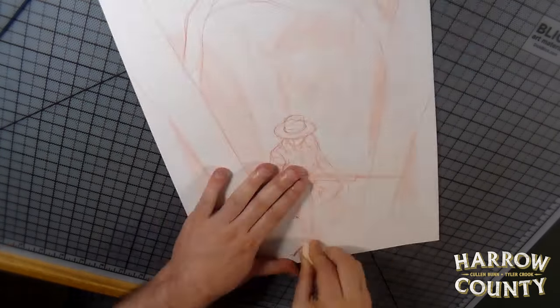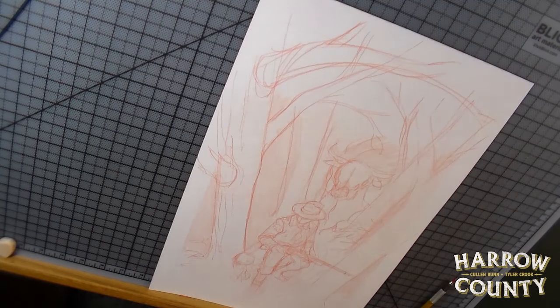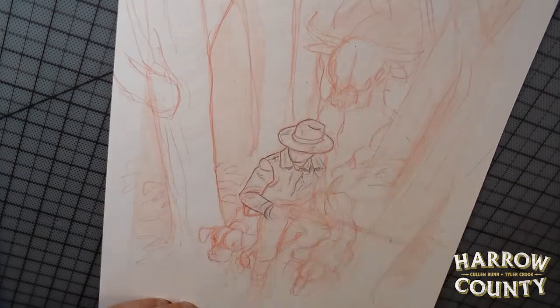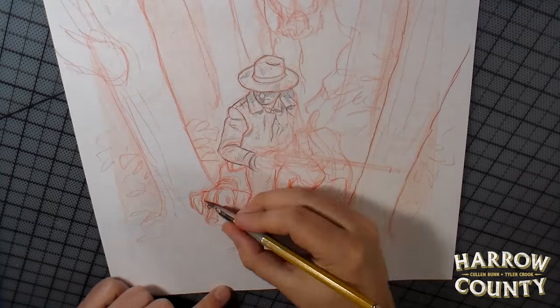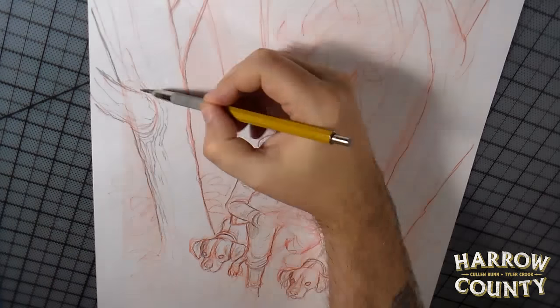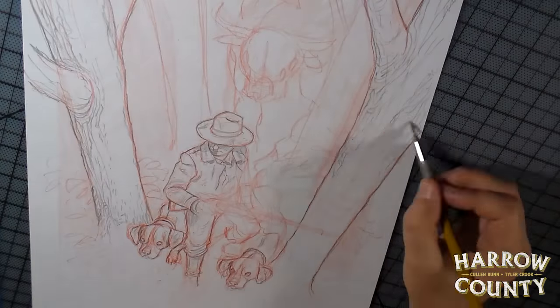I'm starting off with my thumbnail drawing that I've blown up to 11 by 17 and printed out as a real light red color. I go in and rough in my figures with a red lead. I'm using a lead holder holding a Mitsubishi Uni red lead — I like those a lot. Then I do a tighter drawing over the top of that red with a 2B lead, which is a pretty soft lead.